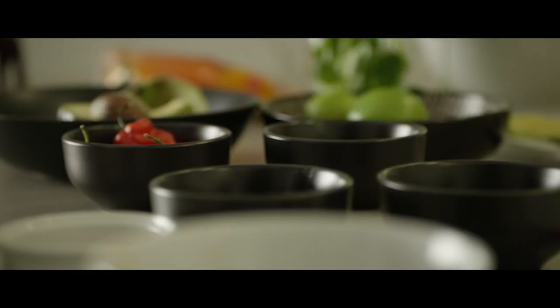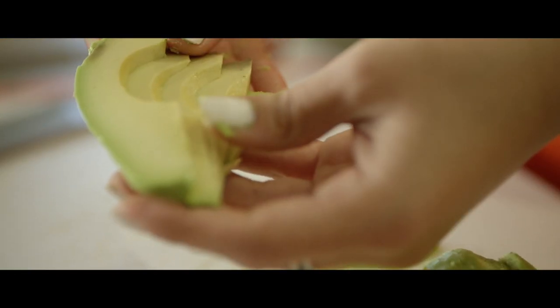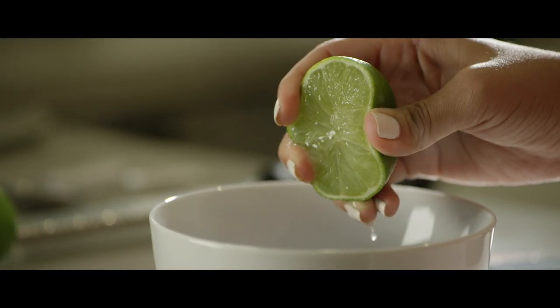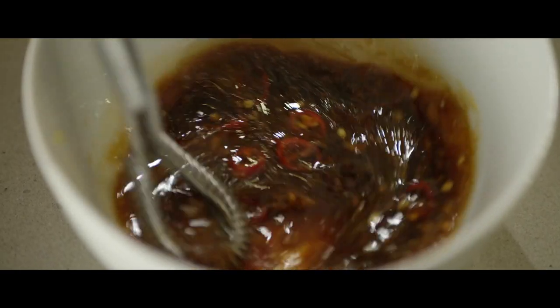Hola amigos, welcome to Eating with Andy. I'm Andy and today we're making one of my favorite recipes, a Nikkei Tuna Ceviche. Ceviche is a cured fish dish and it's Peru's national dish. This is my Nikkei version.